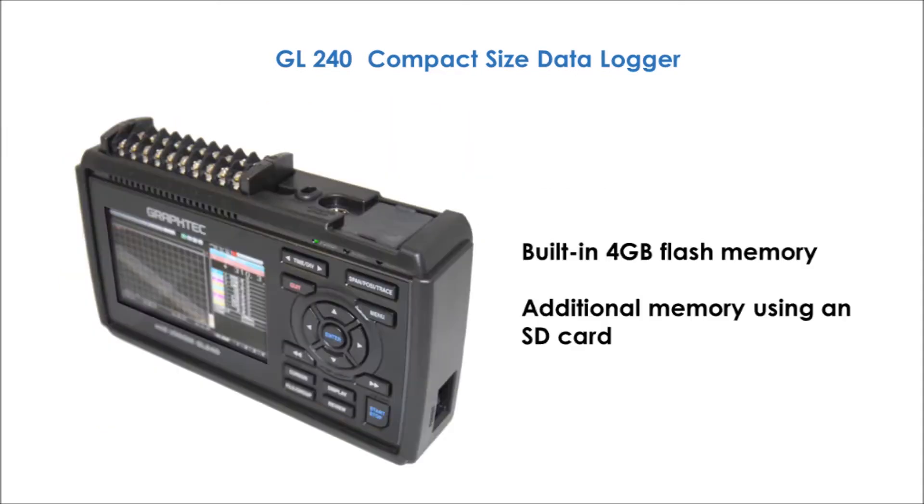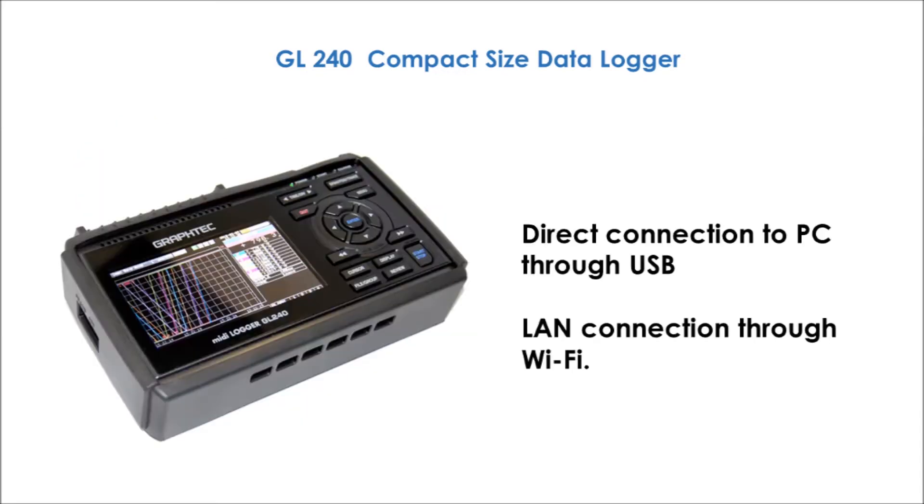This data logger has built-in 4GB flash memory and a slot for inserting an SD card for additional memory. Also, you can connect the recorder to a Wi-Fi network through an optional accessory.